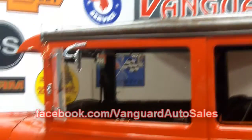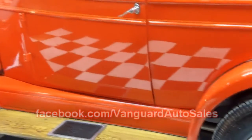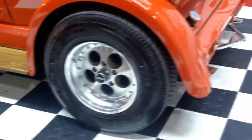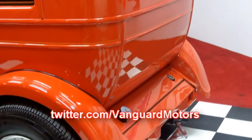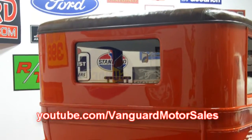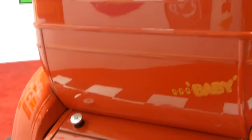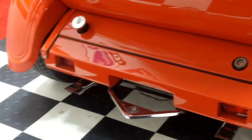Also, facebook.com/VanguardAutoSales — become our friends there and see what kind of inventory we have coming in before it's listed. You can follow us on Twitter at twitter.com/VanguardMotors. And if you enjoy our videos, go to youtube.com/VanguardMotorSales and become a subscriber. That way, when we list a new vehicle, you'll see it right away.